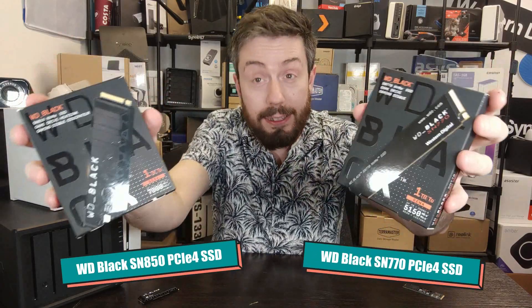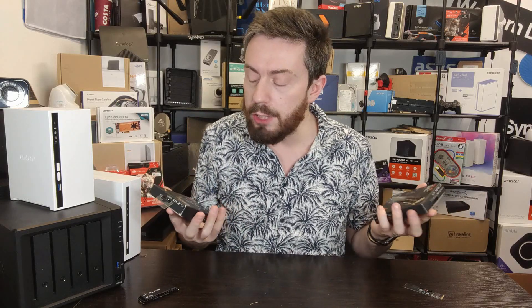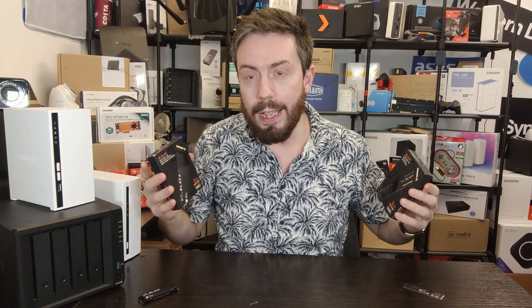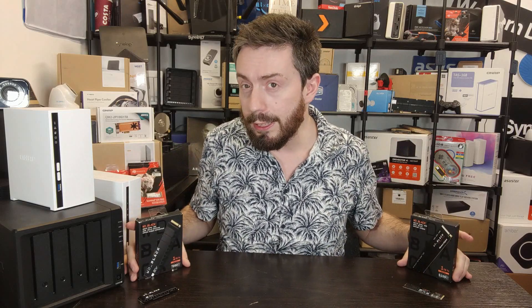Hello and welcome back. Today I want to talk about two WD Black SSDs that, although they look exceedingly similar by their retail packaging, actually have a vast amount of differences between them. When you're thinking about buying an upgrade for your laptop, your gaming rig, or just something for business, and you've committed to buying a Western Digital PCIe Gen 4 drive, we're going to break down the main differences between these two.